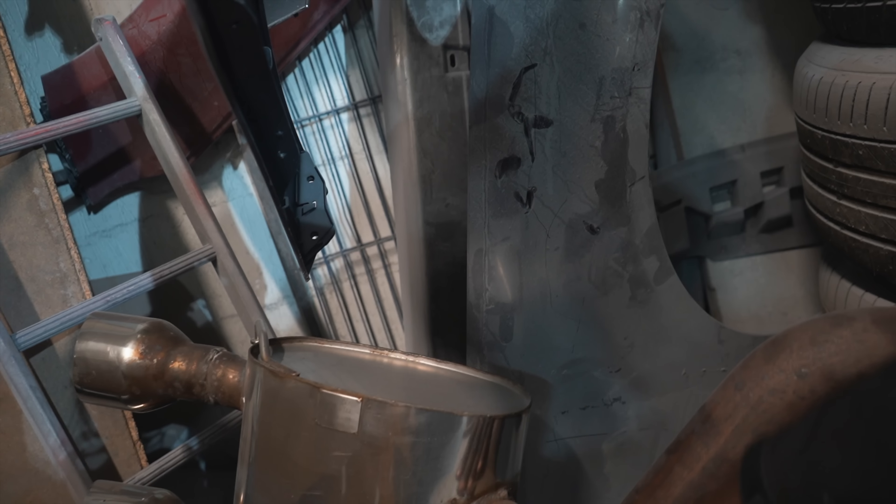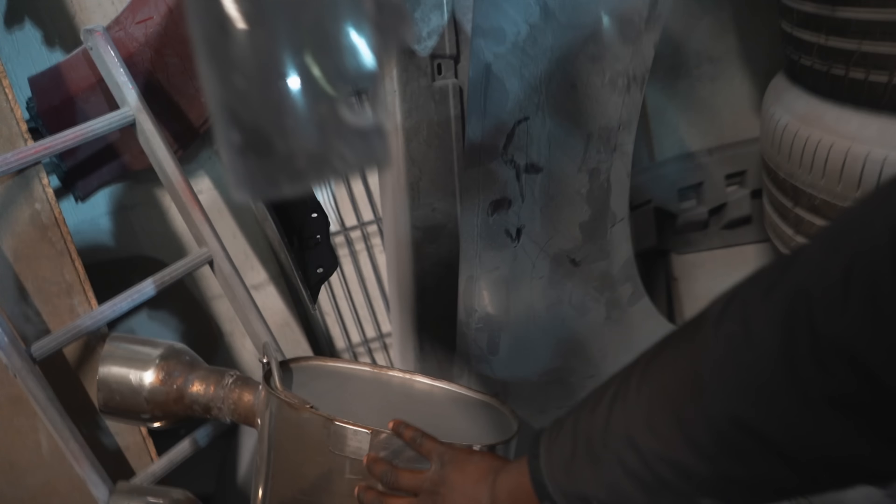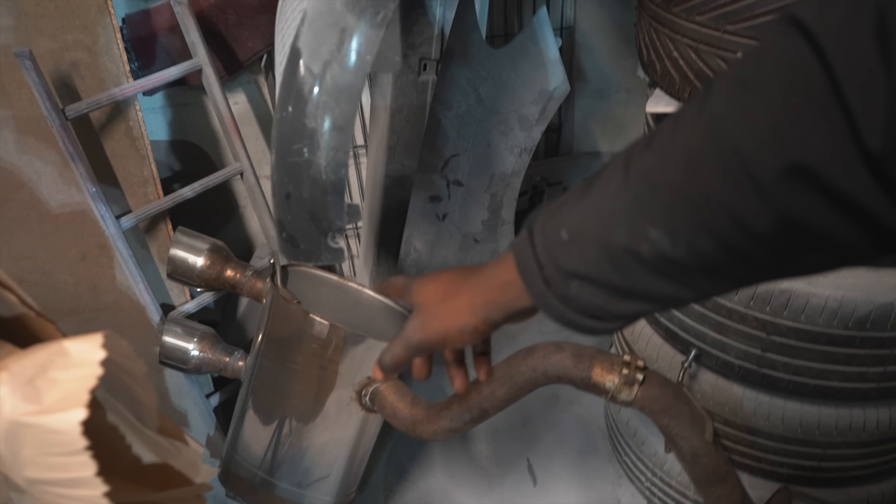It's going to need a lot of fabrication to make it work. Because on the R32, it comes off this angle and goes to the right. But on the GTI, it needs to come off this angle and go to the left. So we're going to have to cut and twist — there's a lot of fabrication. We'll figure it out once we're fitting that to the car.